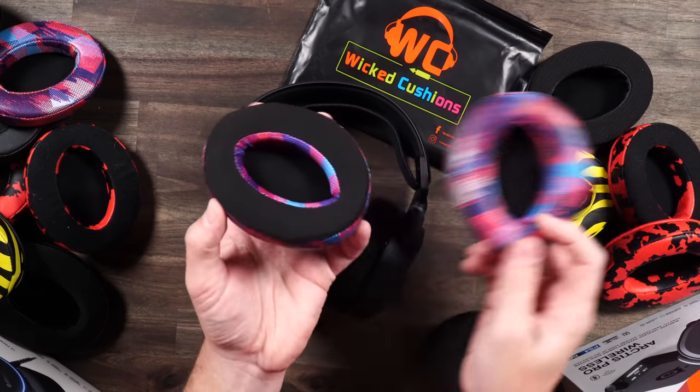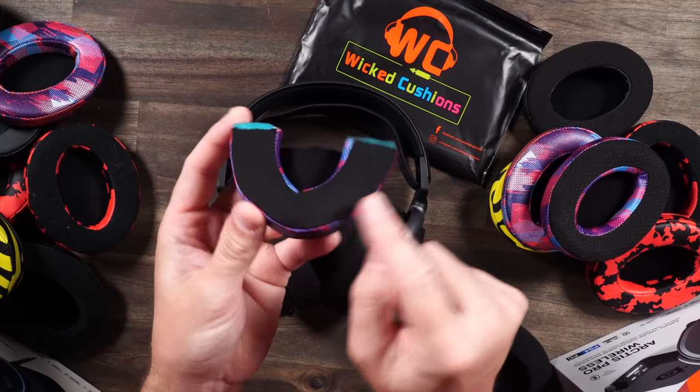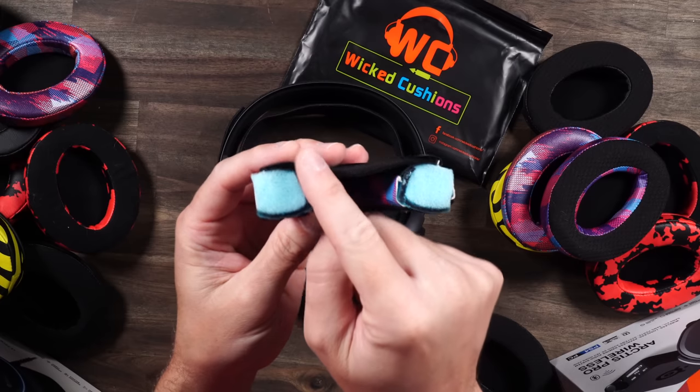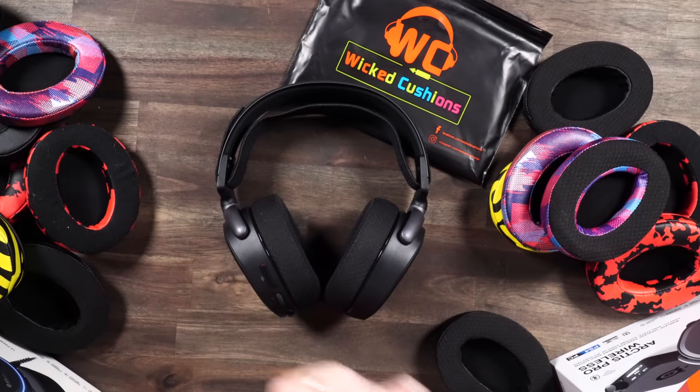They come in multiple different styles. The gel kind I love, which is what we're going to use. This is one of a kind — pleather, sports material pleather, and dual gel line. Most gel cushions you see out there are just gel on the top; these are there and then down the side as well. Amazing — that's what we're going to be using today.